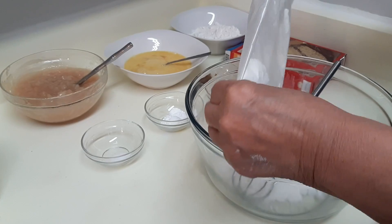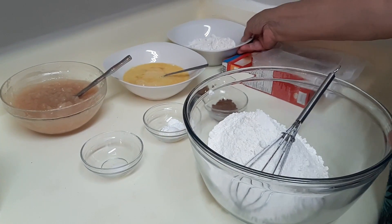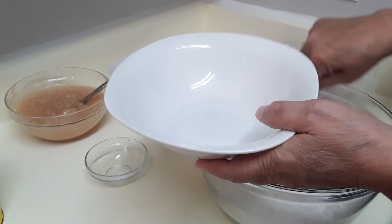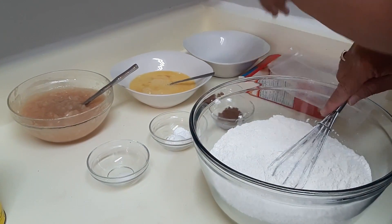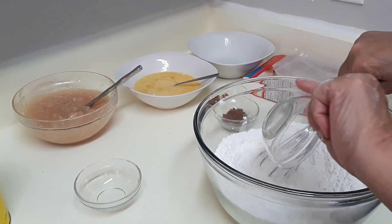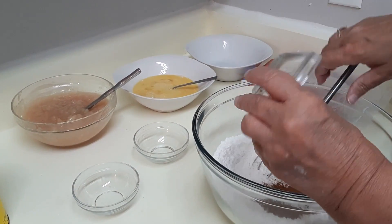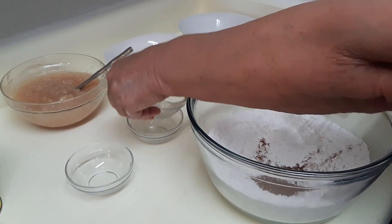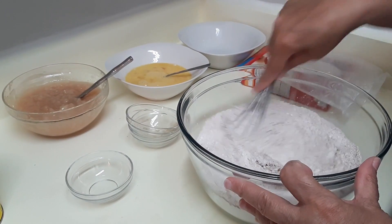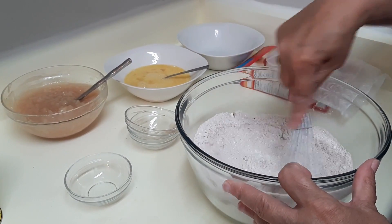Adding the flour, salt, baking powder, and cinnamon. The good thing about when you put cinnamon in something like this is it really gives you an idea of whether you've mixed everything up, so I find it a little easier to tell.